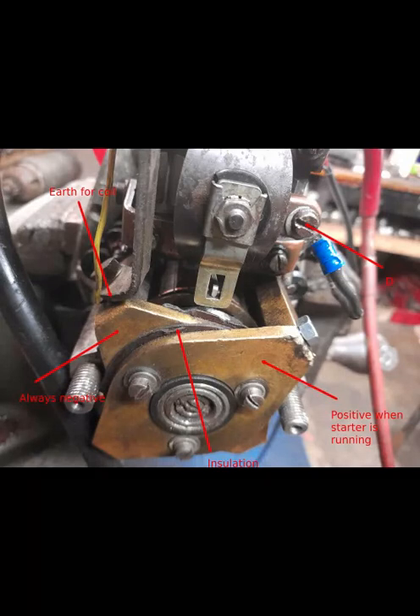I hope that helps and I hope you understand the electric circuitry on the CAV 6-inch starter. Thank you so much.